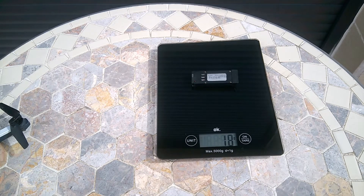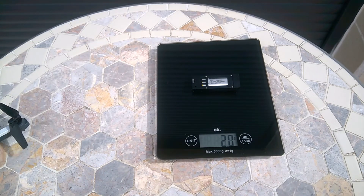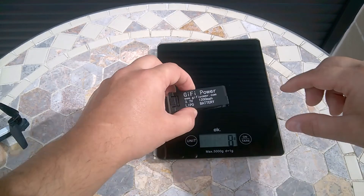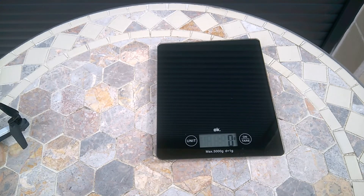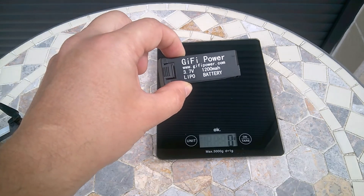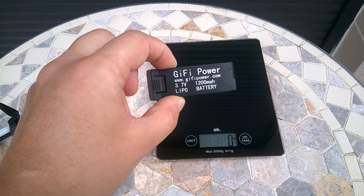It's 18 grams. And we go for 850 milliamperes — it's 20 grams. And then the 1200 milliamperes battery — it's 29 grams. So this is a big difference. The difference between 850 milliamperes and 500 milliamperes is not that big, only 2 grams, and the 1200 milliamperes battery is 10 grams heavier than the factory one. Let's check the flying times now.